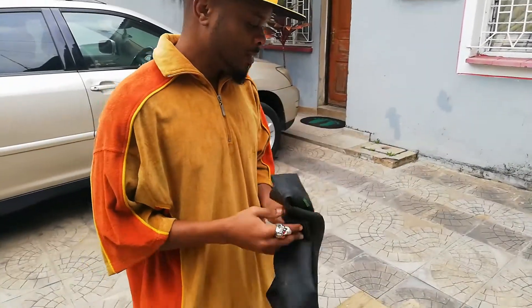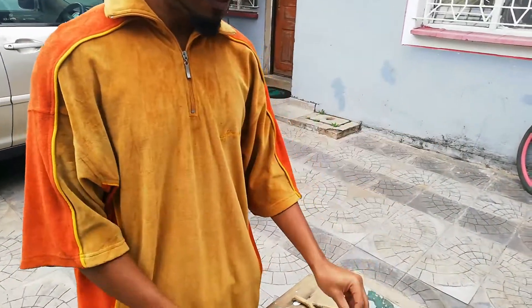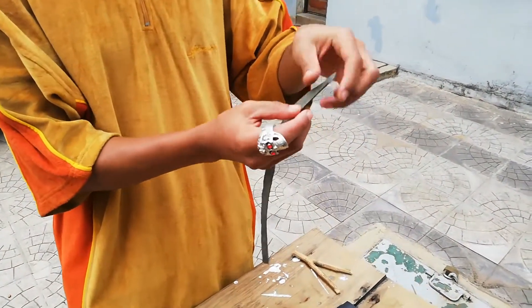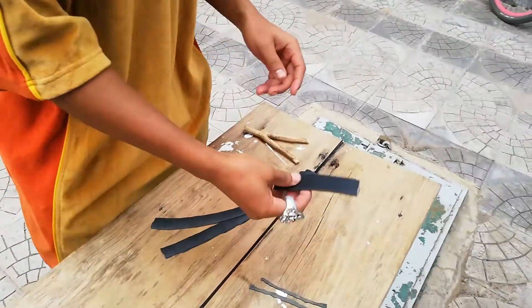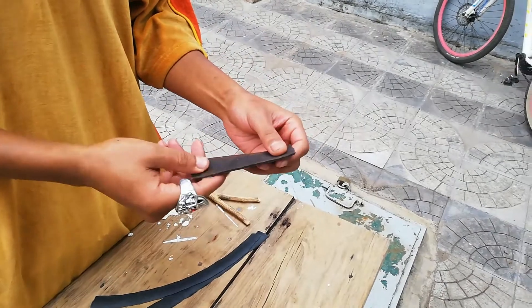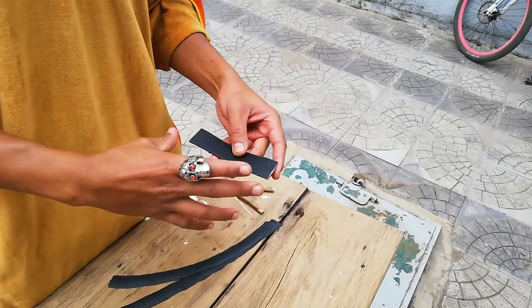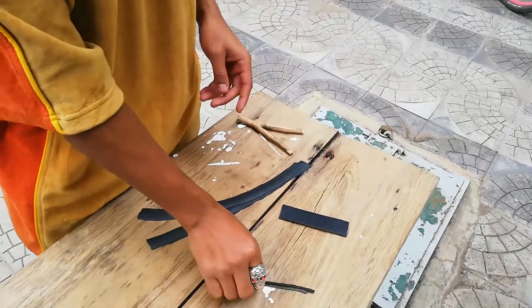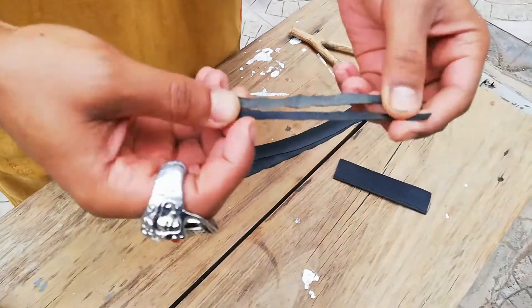This is a tube from my old Harley, and from that you're going to cut two strips — about an inch in width, because the tube wasn't so thick. And from that you're going to get this piece of leather from an old belt I wasn't using anymore. It's about four inches in length. From the tube also, you're going to cut two tiny pieces of string.